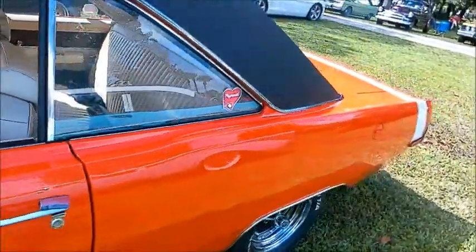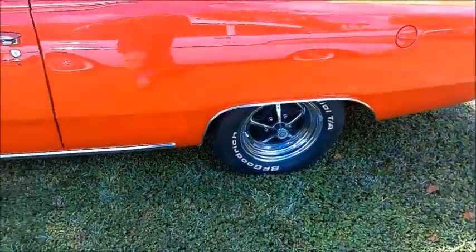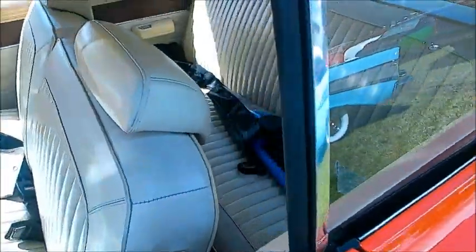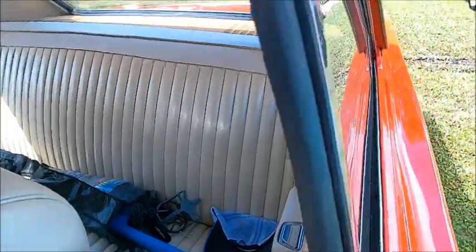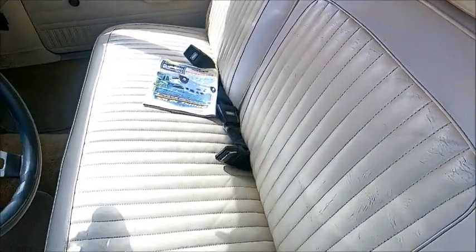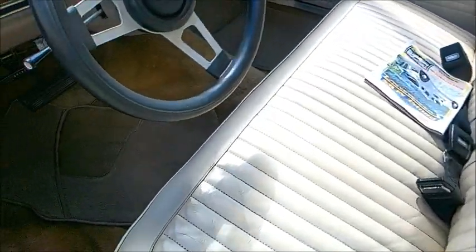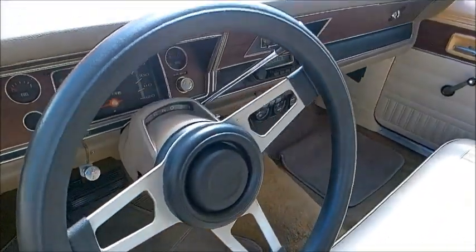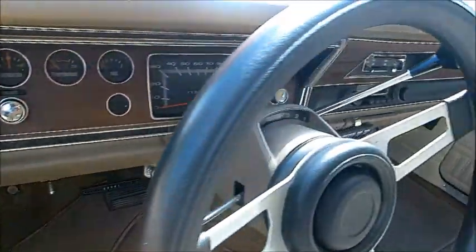Very nice white upholstery. Of course that white stripe there on the back. We have automatic transmission, and a very nice looking dash with wood grain.